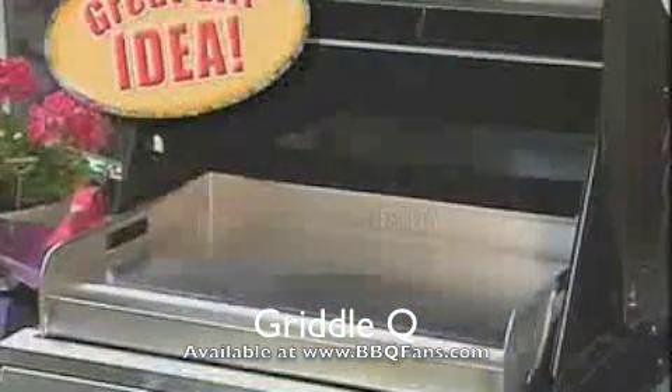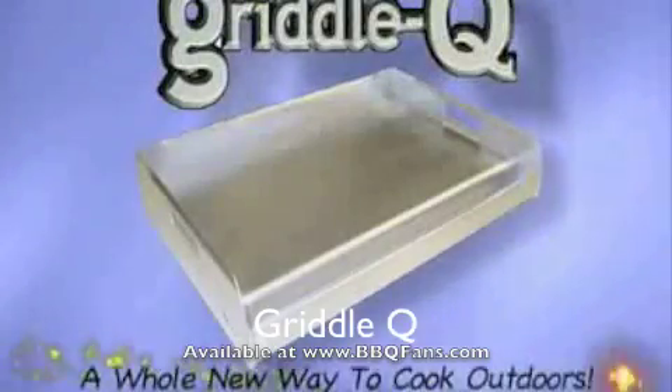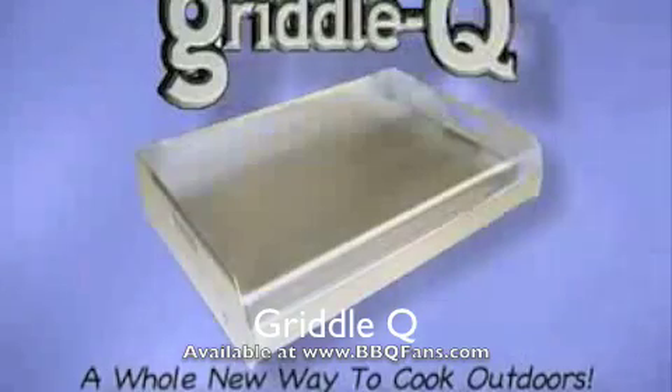And don't forget, Griddle Q makes an excellent Father's Day, Birthday, or Christmas gift. Don't just barbecue anymore. Griddle Q — experience this whole new way to cook outdoors.